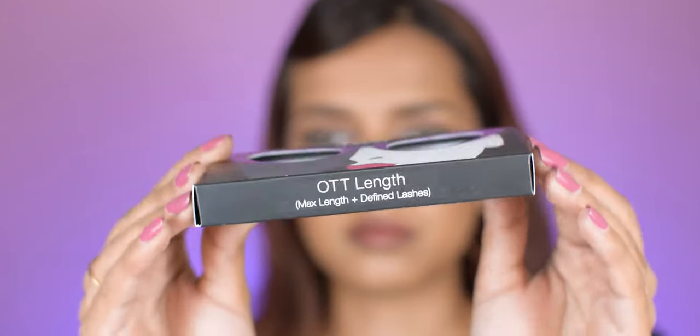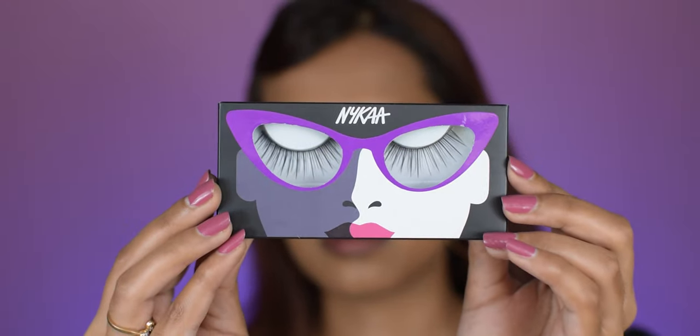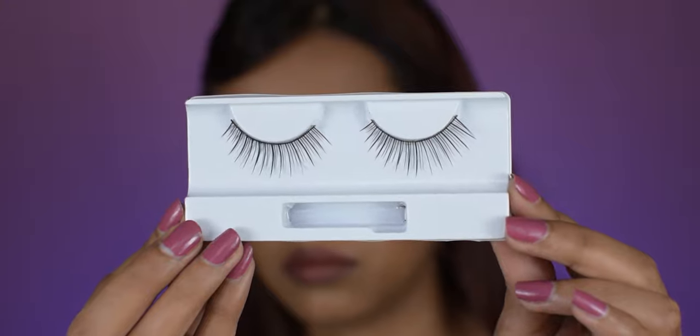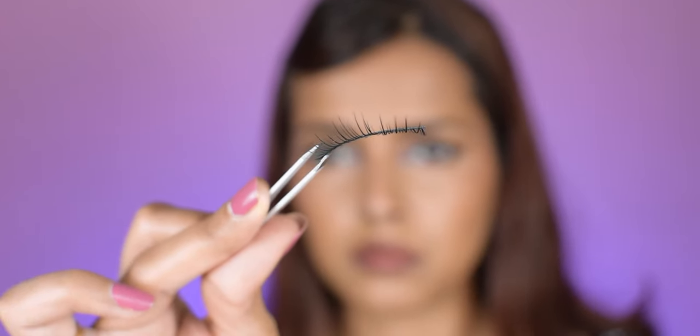Then we have 'OTT Length,' which are super long lashes with maximum length and very defined — they don't have a lot of volume at the roots. You have to make sure that you blend them in with your real lashes after applying them. I love the length, it opens up your eye, but you have to really, really blend them in with your real lashes — it takes a lot of work.